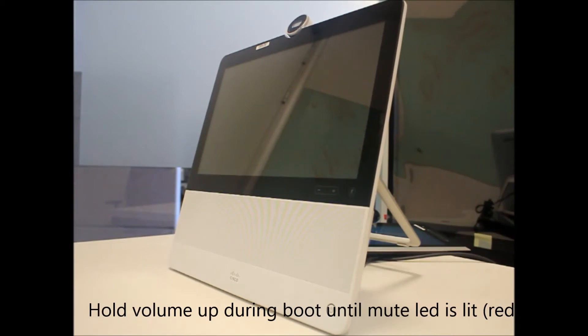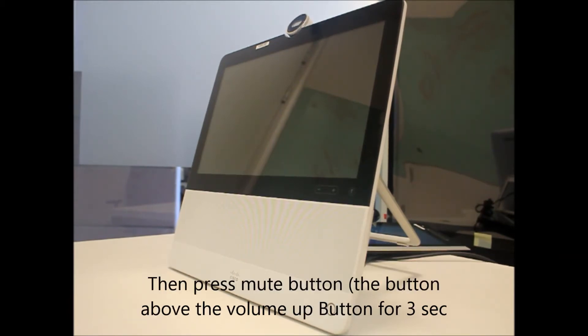In this video, I am going to show you how to factory reset a DX70 endpoint. The procedure is a little different than DX80. This time we are going to power on the endpoint, wait for the mute button to flash first, then press and hold the volume up key. The moment we see the mute key lit again, we are going to press and hold that key down for 3 seconds.